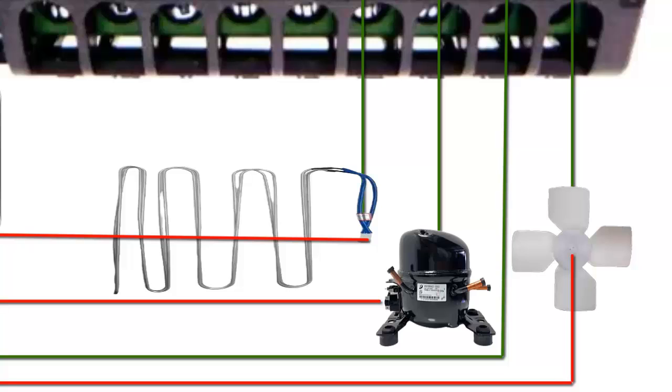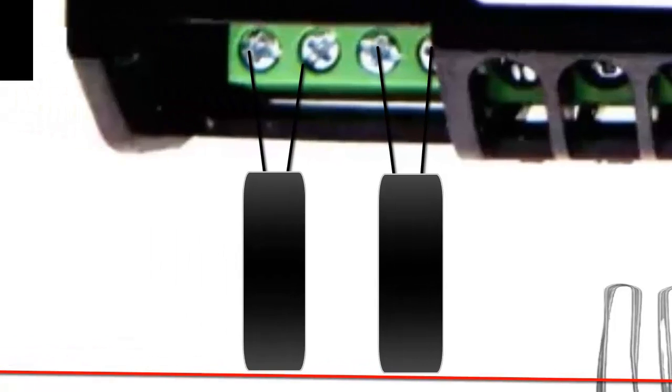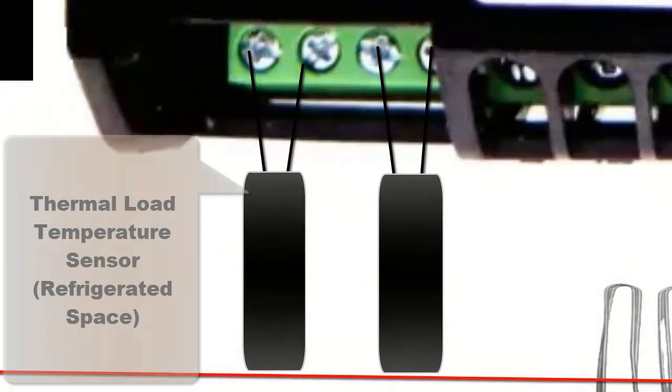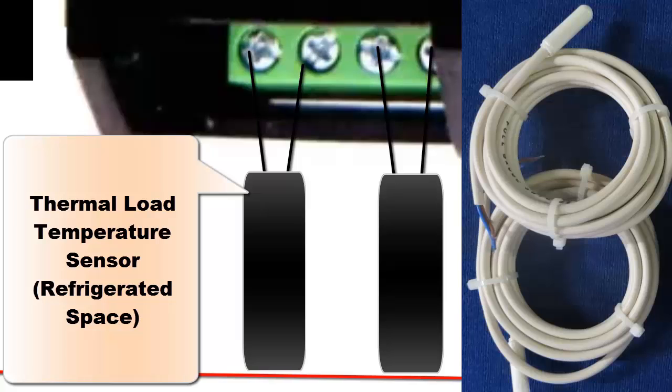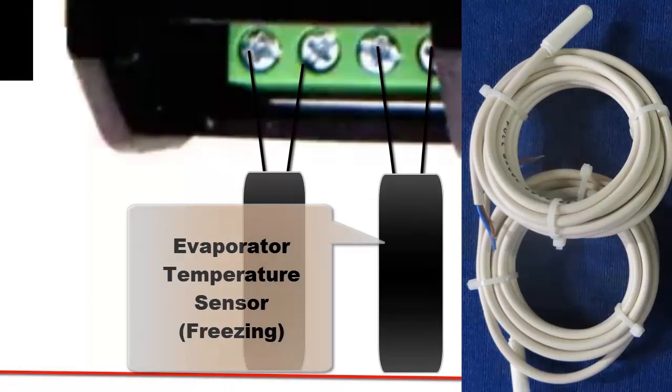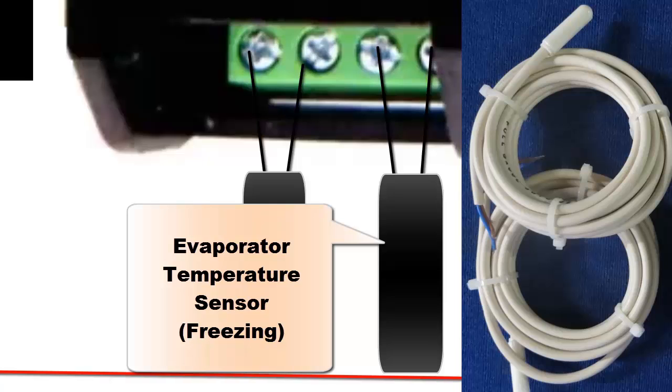The equipment shown on the screen has two temperature sensors. One detects the temperature of the refrigerated load. The other detects the presence of freezing and monitors the temperature.